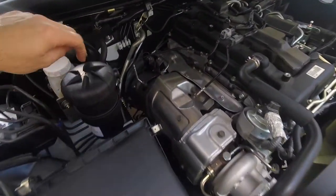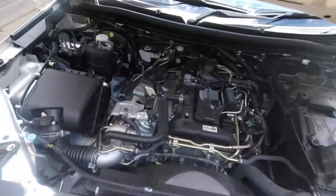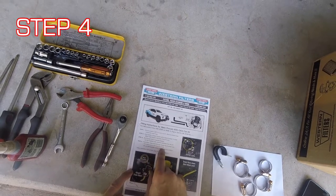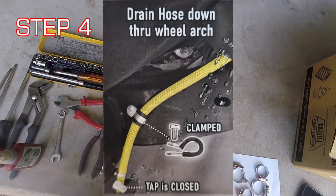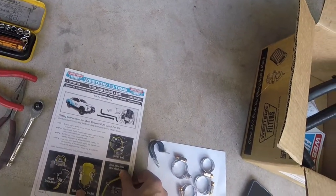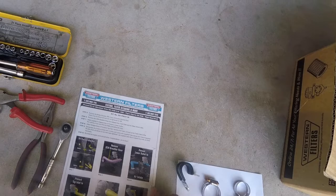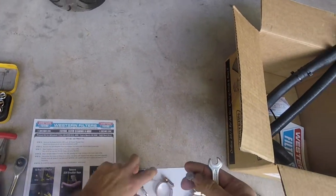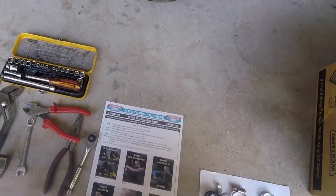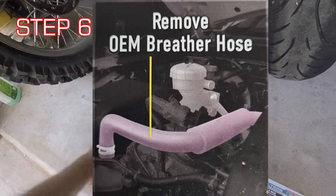All four nuts are done up. Feed the drain hose down through the engine bay and wheel arch, trim the drain hose to the required length, secure with the supplied clamp, and ensure the tap is closed — remember that. Now we've bolted the bracket on and fed the drain hose down. Next step: remove the OEM breather hose.